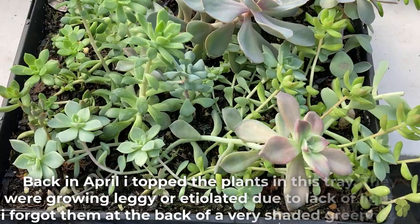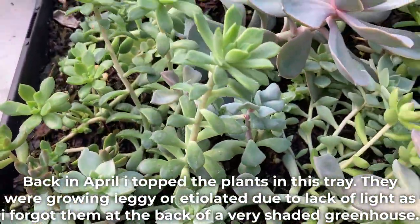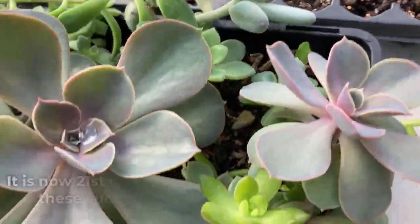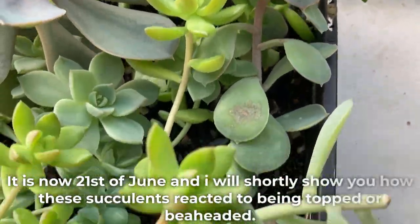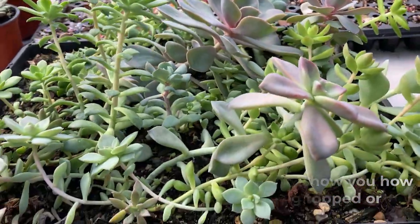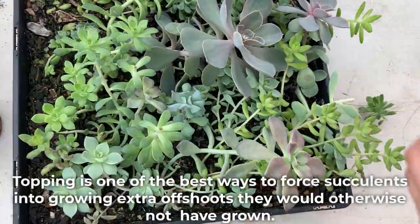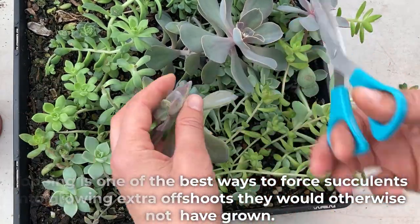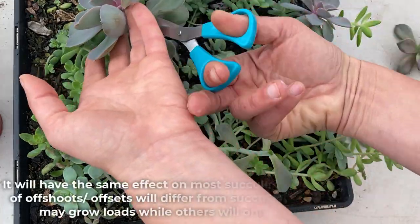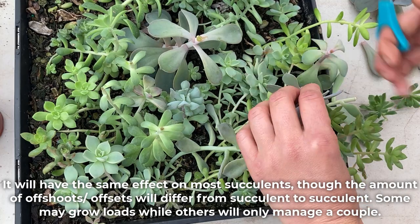Back in April, I topped the plants in this tray. They were growing leggy or etiolated due to lack of light, as I forgot them at the back of a very shaded greenhouse. It is now the 21st of June and I will shortly show you how these succulents reacted to being topped or beheaded. Topping is one of the best ways to force succulents into growing extra offshoots they would otherwise not have grown. It will have the same effect on most succulents, though the amount of offshoots or offsets will differ from succulent to succulent.